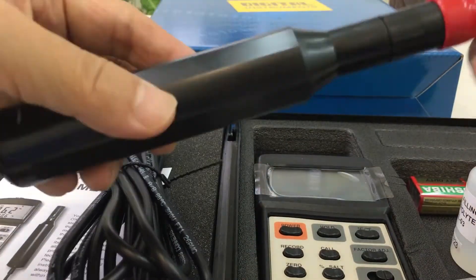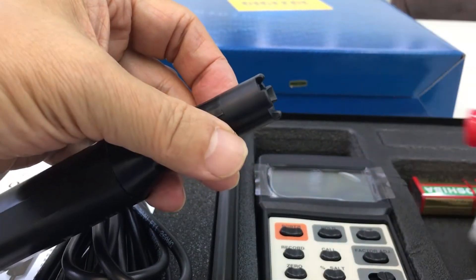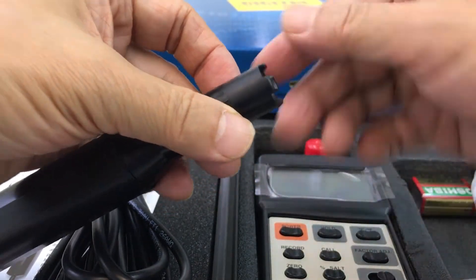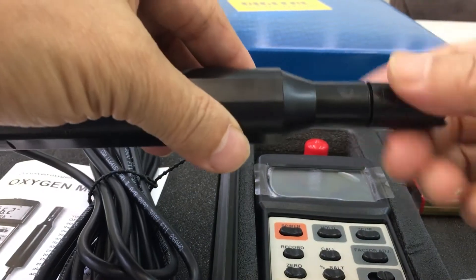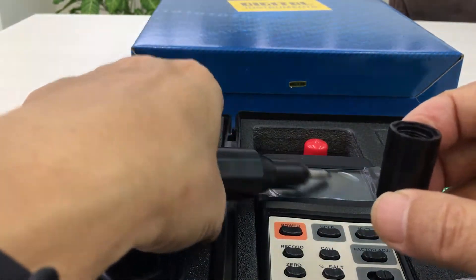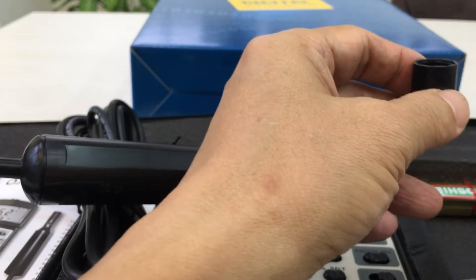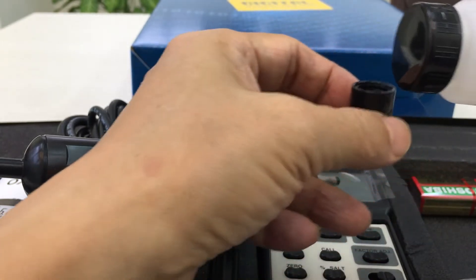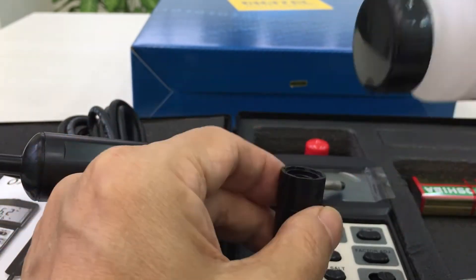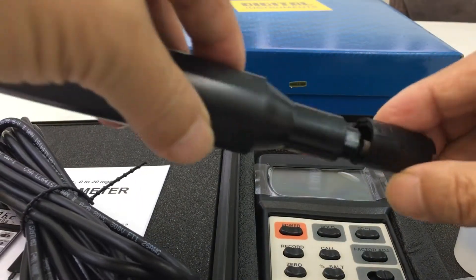When you receive it, take the red cover off and screw off this head. Pour the electrolyte liquid inside, put it into this small cap, and screw it up.